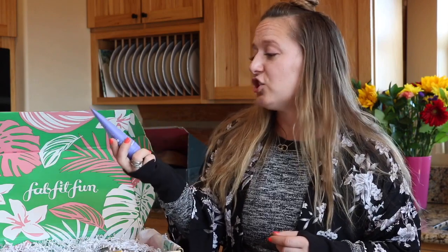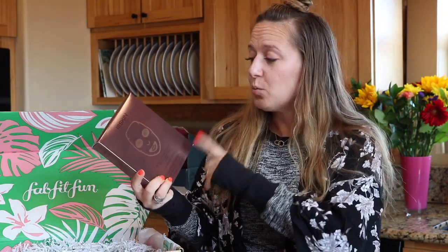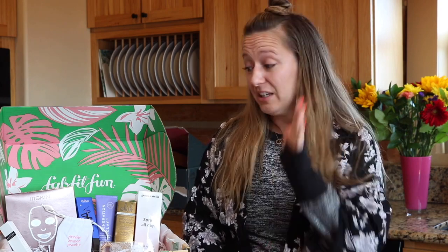Also in everybody's box is this Generation Clay face mask — this purple clay face mask retails for $39. And from Wish we have an exfoliating foot mask that retails for $32. One of the main items in my FabFitFun box was this 111Skin set of sheet masks — there are five sheet masks in here and this box retails for $160 you guys. Just this box of masks alone is $160.